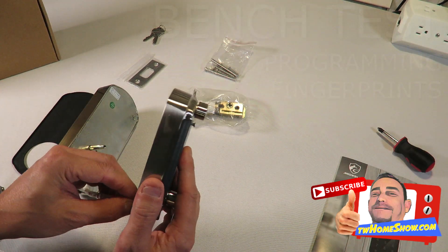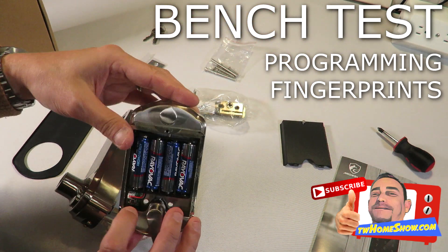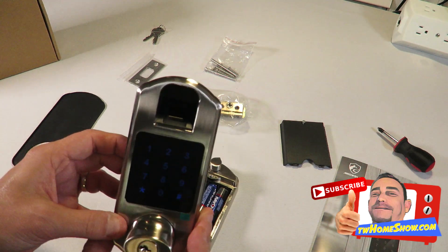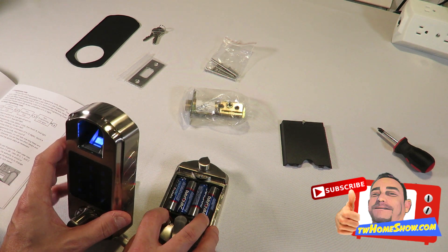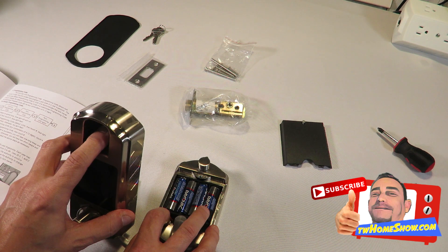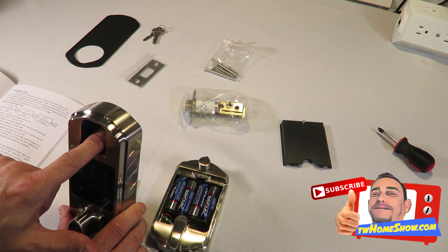I'll go ahead and plug this in and start programming. The cover has to be off because the initial programming button is right here on the back to get started, and then you do the rest of the programming on the keypad. We have power now — hold the button, press your finger on the scanner, press again one more time, you'll hear a long beep, then remove your finger. That should do it — and it did unlock.